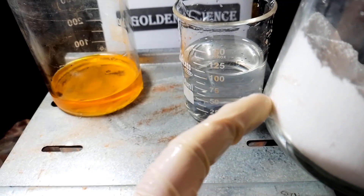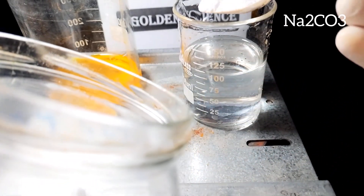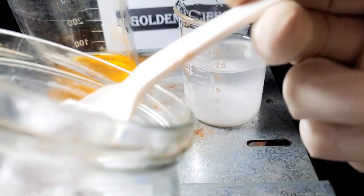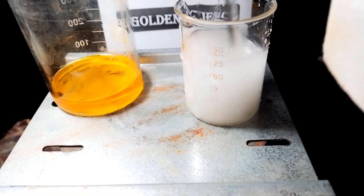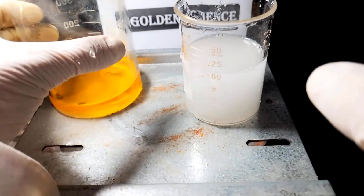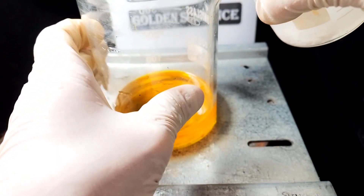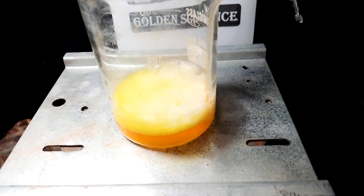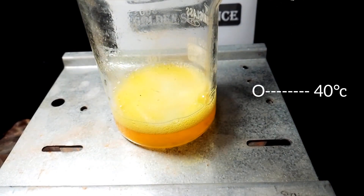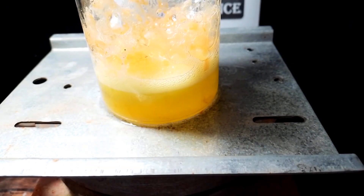I add water, and this is the air — sodium carbonate. Are you surprised? Yes, it is a precipitator. When it forms, do not add more sodium carbonate.